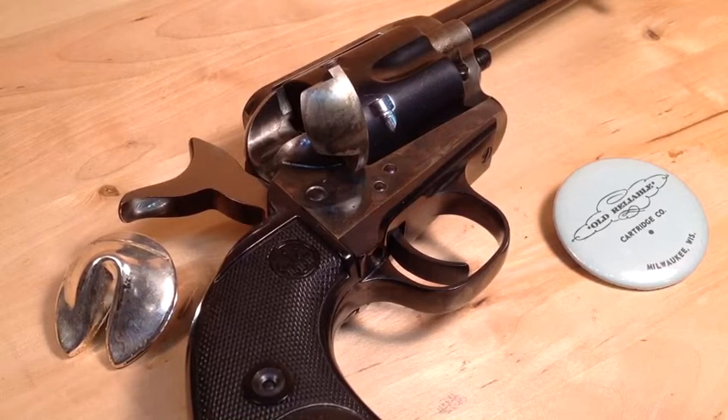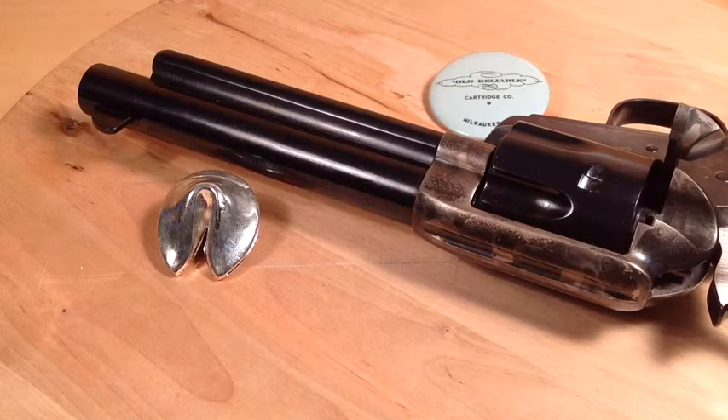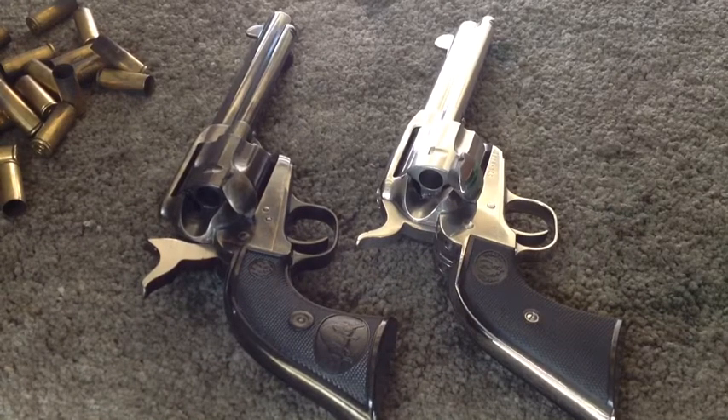This here is a Beretta Stampede in .45 Colt caliber, and it has fixed sights. I also have fixed sights on my Vaquero Ruger revolvers. So today let's go to the range and find out with our Beretta Stampede and our Ruger Vaquero if fixed sights are any good at all. There's the Beretta Stampede on the left, and on the right is the Ruger Vaquero stainless steel four and five-eighth inch model — both in .45 Colt caliber. Let's shoot.